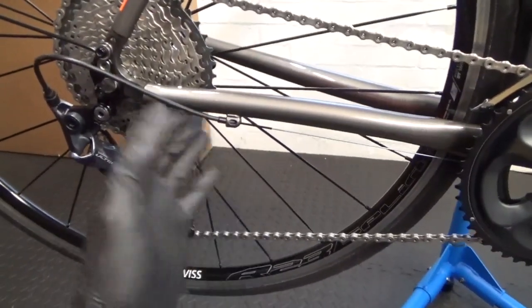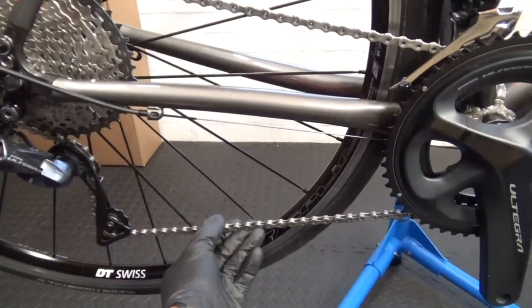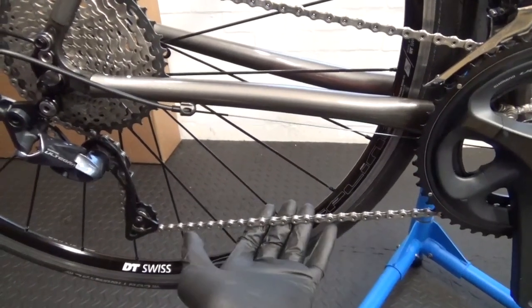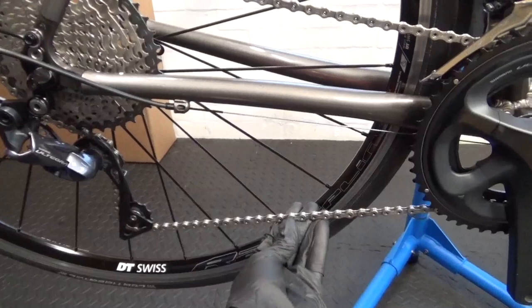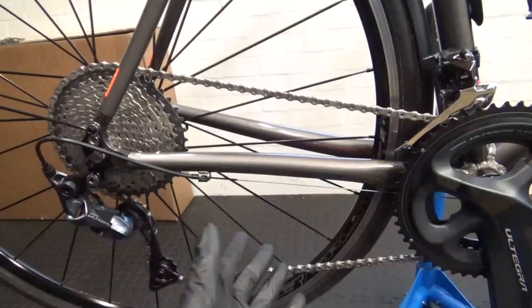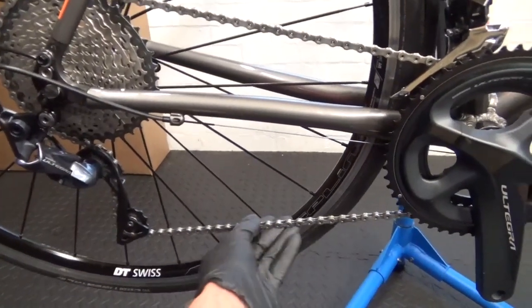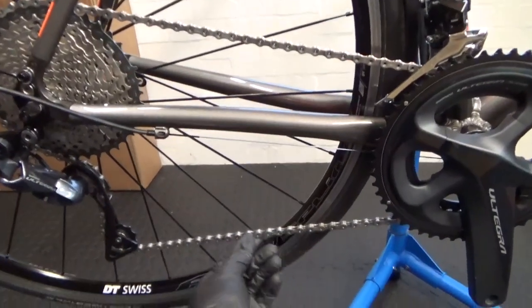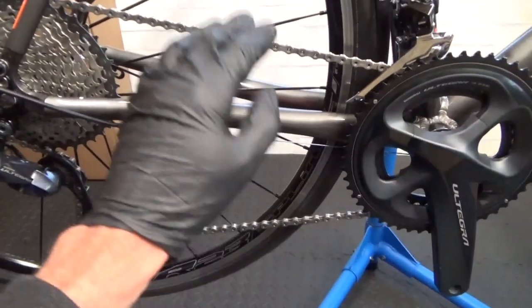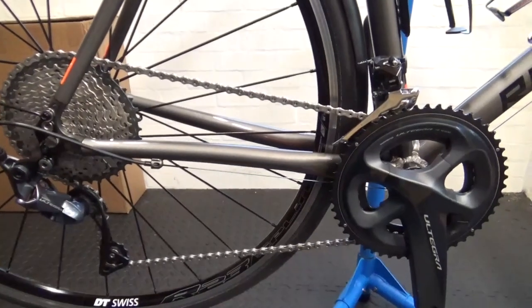I've shown a demonstration of it working with the mid-compact. You may find you can fit a full-length chain with a quick link on your bike, or you may have to remove a link or two depending on your frame size. This one worked fine with a full-length chain, but you might need to drop yours down a couple of links to make sure the chain isn't too slack.